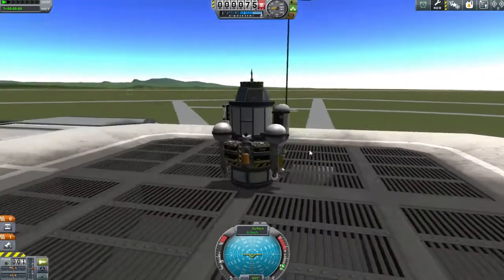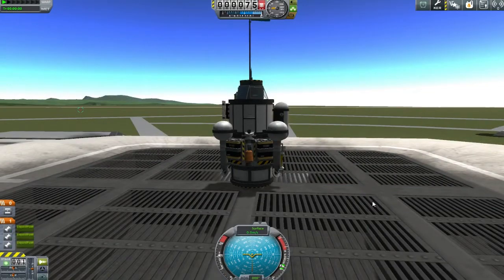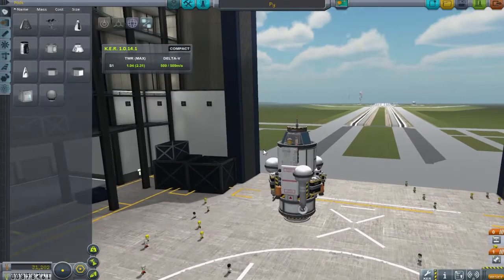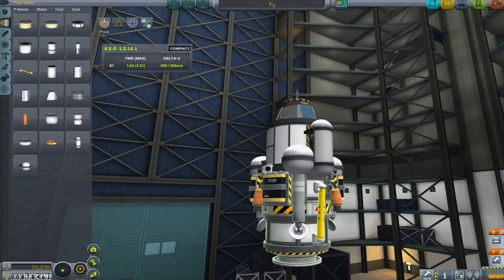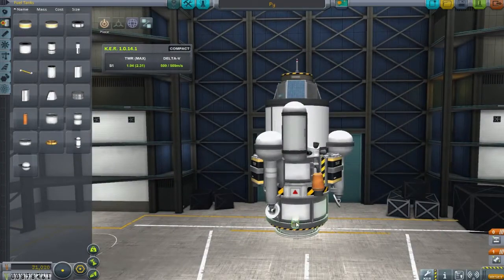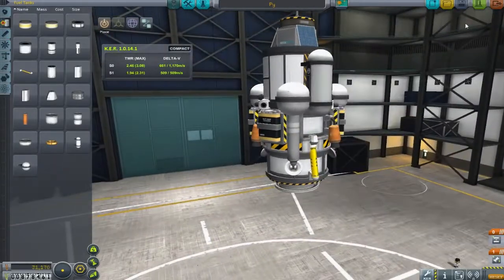Hey guys, welcome back to TwitchyPlay's Kerbal Space Program where finally I have made the Ike probe I've been going on about for ages. We're testing a small fuel line on the side here - what I'm trying to do is feed fuel from the bottom tank up to the top tank so we can use it as an interbody transfer stage. We're going to use it to go from Duna to Ike, hopefully dumping it in orbit of Ike and getting everything going nicely.